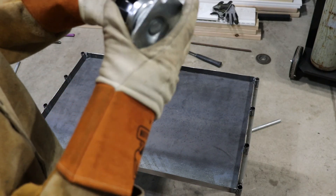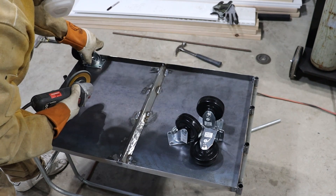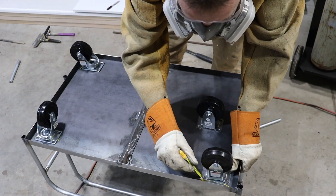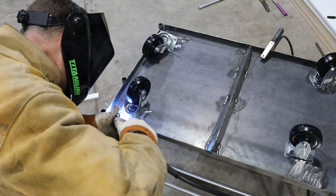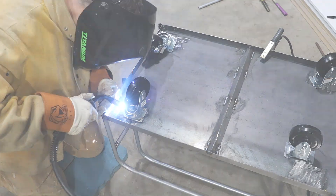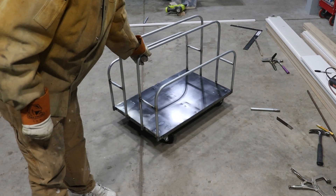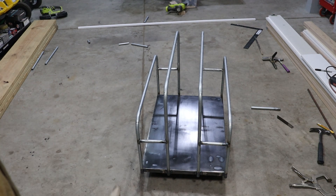I'm going to get the wheels welded on. Same thing — this is all galvanized, so I'm going to grind down wherever I need to weld. I'm going to finish welding, go around the little horizontal pipes, then clean it up a little bit and get it painted.